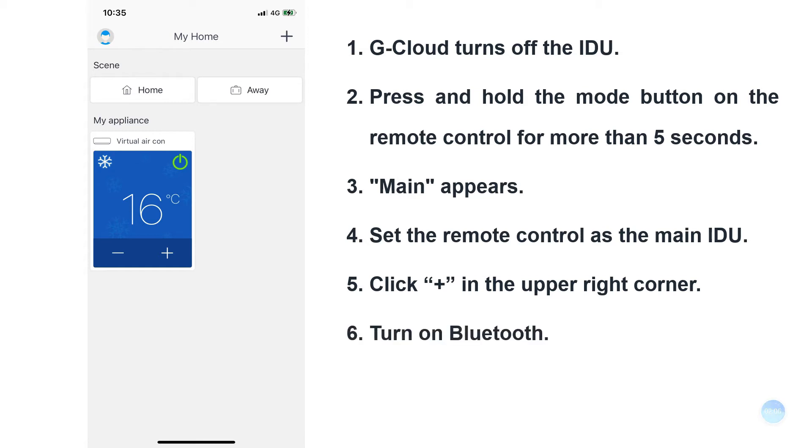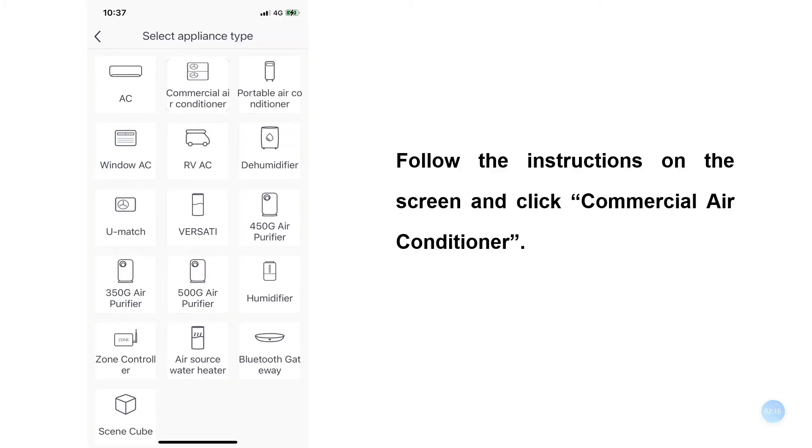When the following picture appears, click 'Add By Category' in the upper right corner and turn on Bluetooth as prompted. Follow the instructions on the screen and click 'Commercial Air Conditioner'.